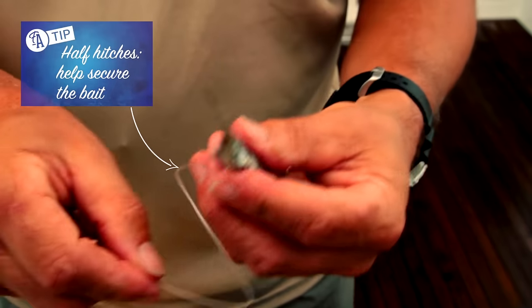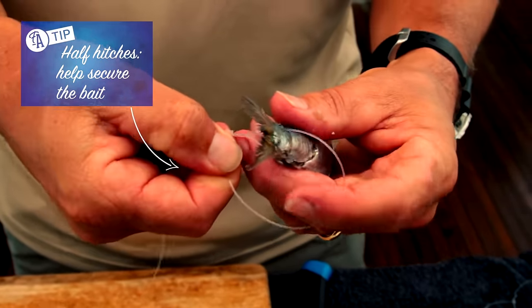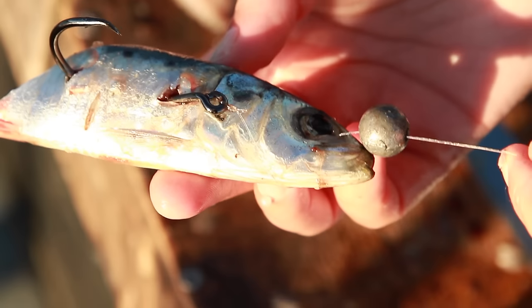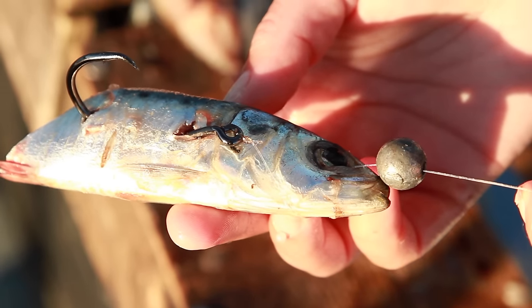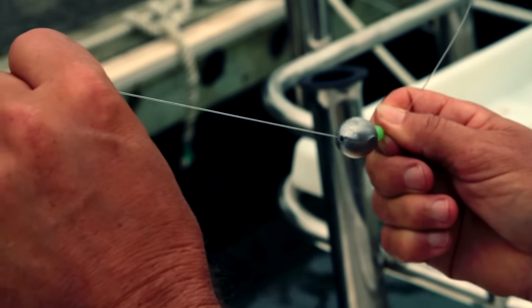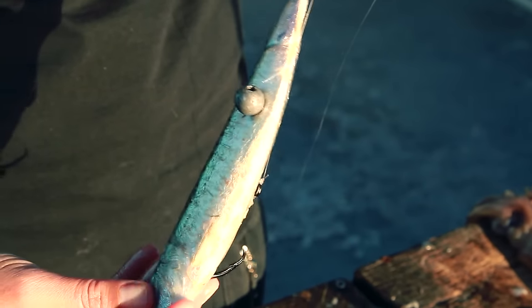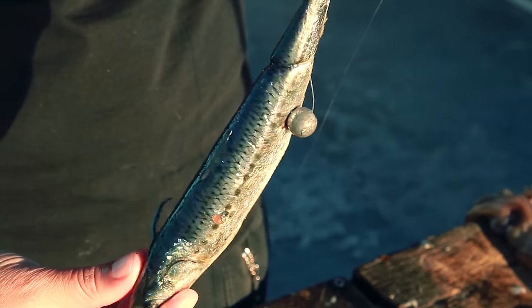The other little trick is to put a half hitch around the tail, which will support the bait without putting pressure on the hook. If you're using a sinker, you can either have it loose on the trace, or pin the sinker to the bait so it's not moving up and down the trace and you've got the weight close to the bait, which is where you want it. That's how you rig a whole pilchard on a single stray line hook.